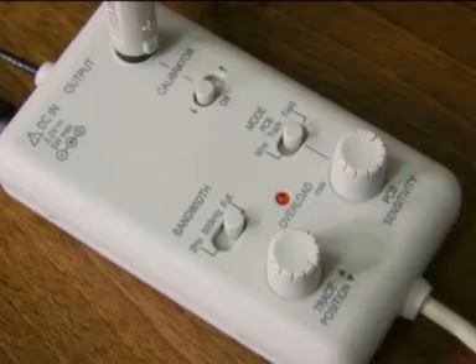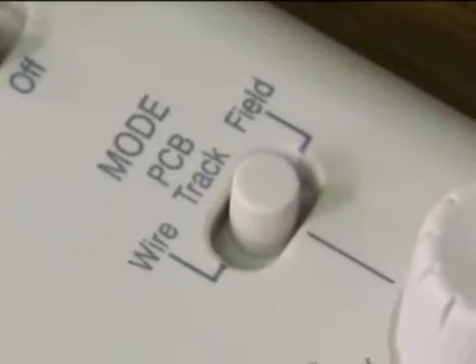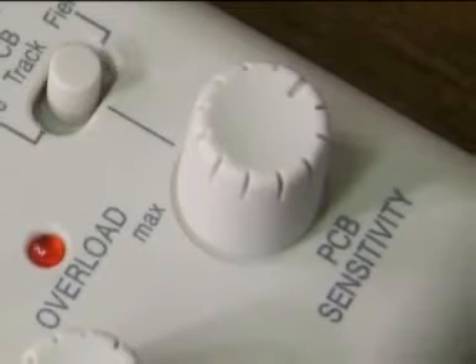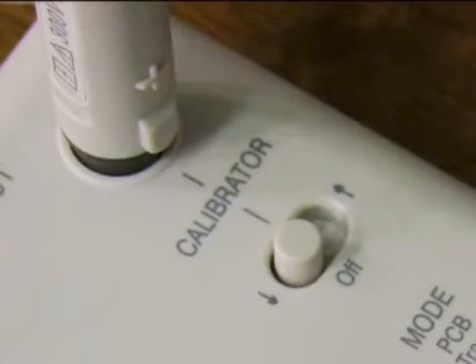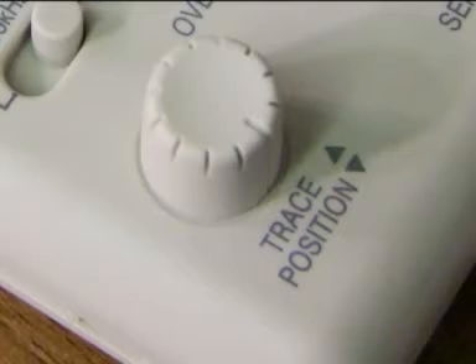Now let's look at the base box. There are three switches and two knobs. The mode switch is marked PCB track, field, or wire. You set wire mode when you use the clip-on toroid to measure the current in a wire or cable. Below the mode switch is the sensitivity control, which is only active in PCB track mode and is used in conjunction with the calibrator to compensate for different widths of PCB track. Above the mode switch is the calibrator. The wider the PCB track, the lower the field strength for a given current. The sensitivity control is adjusted to give one amp per volt scope deflection, based on the calibration graph provided. On the left-hand side is the trace position control, which is used to null out unwanted DC effects or to offset the trace on the scope. It is only relevant to DC measurements.